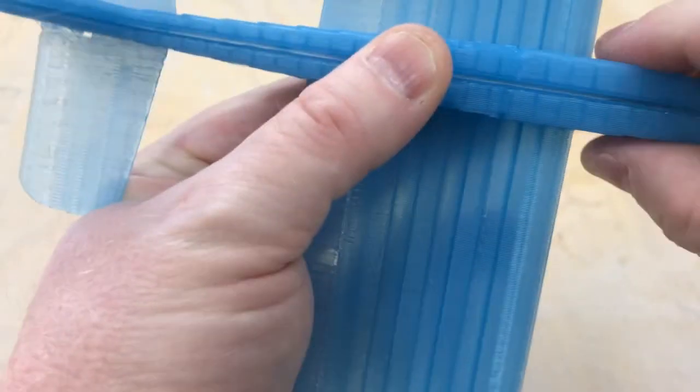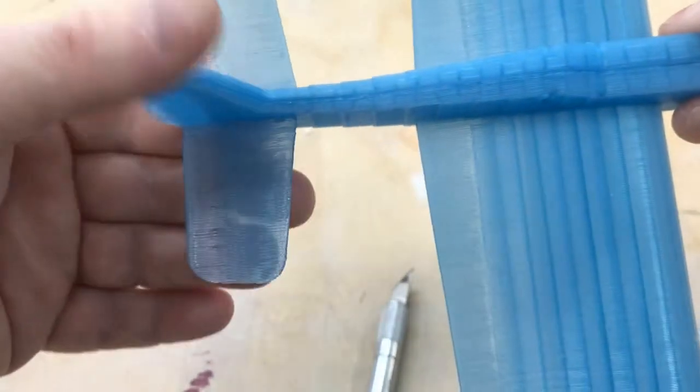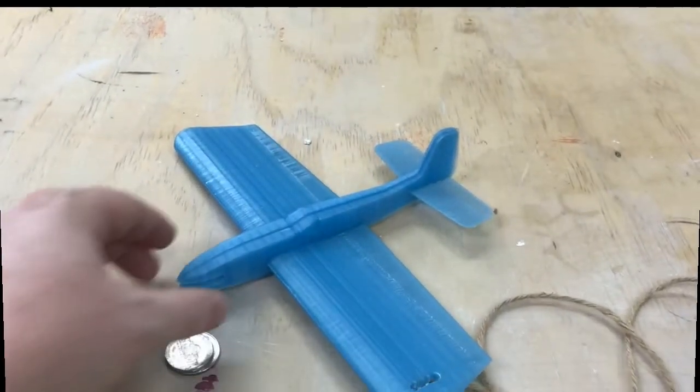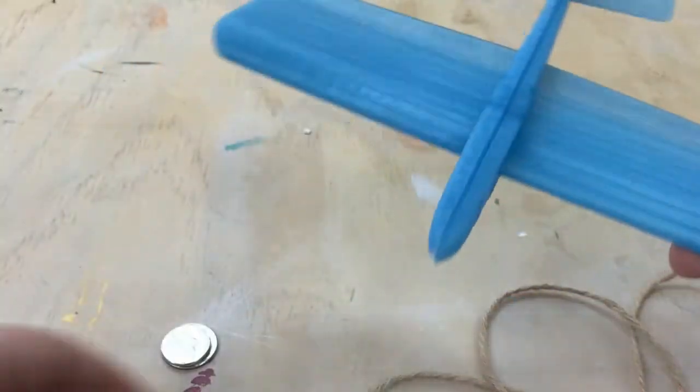Just get this kind of lined up and squeeze it nicely. You guys all know how to glue stuff, but I'm just doing this for the deliciousness of the process. In just a few minutes that should be good to go. Now the plane is all glued together, and the most important part of the assembly is what I'm going to talk about now.